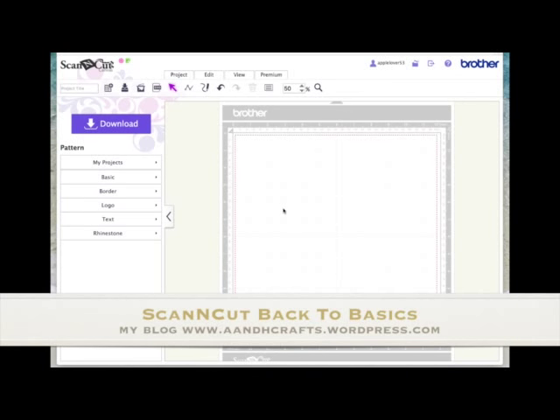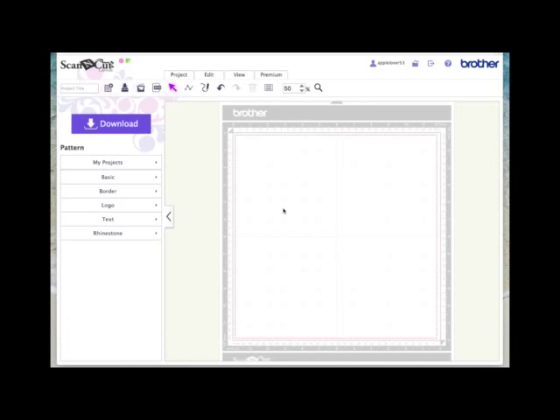Hi, I've had a few people contact me recently asking various questions. The first question was how do you make a basic shape card and apply a dash line, and somebody else wanted to know how you make nested shape sizes. I've covered these things in previous videos, but in this video I thought I'd do a back to basics. So if you've been using your Scan and Cut machine for some time, this video may not help you. But if you're a new Scan and Cut user and new to Canvas, this video hopefully will help you.